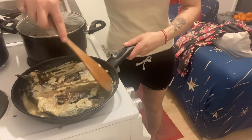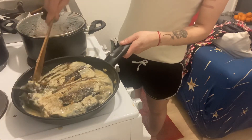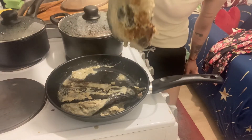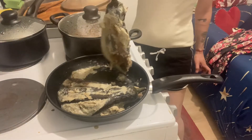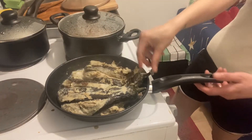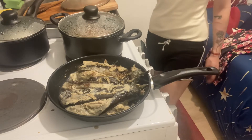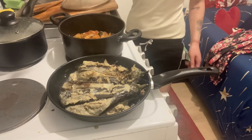A couple of minutes more and then it's done. My dinner is served — whoa, look at that! My rice is done as well. Everything's done. Let's eat, guys!